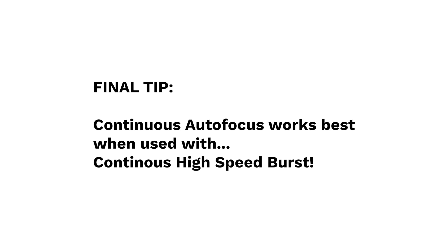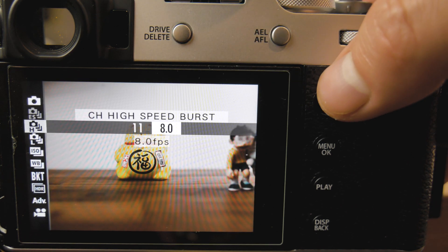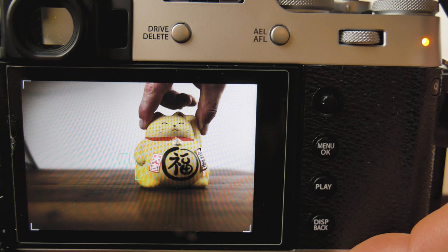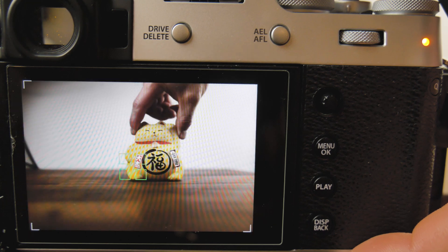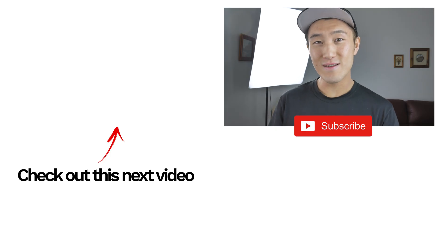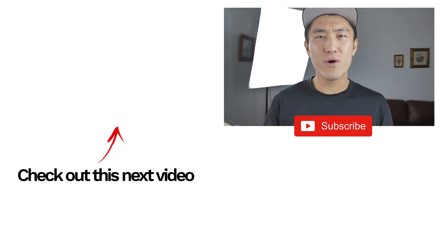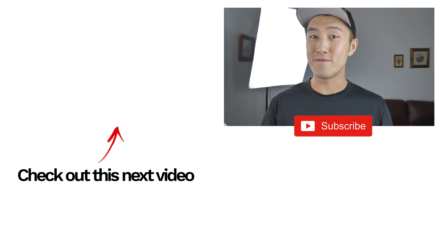Before closing, I want to mention that continuous autofocus is most effective when used in conjunction with continuous high speed burst. You can find this setting by pressing the drive button and selecting CH high speed burst. The more frames per second you choose, the more chances you will end up with a shot you're happy with. Everyone has their own methodologies and situational uses, so I can't recommend the best settings for everyone. However, I personally believe that understanding the theory behind a function is a lot more beneficial than learning a specific setting without knowing how to adapt it to your own needs. That about wraps things up — thanks guys, and until next time!